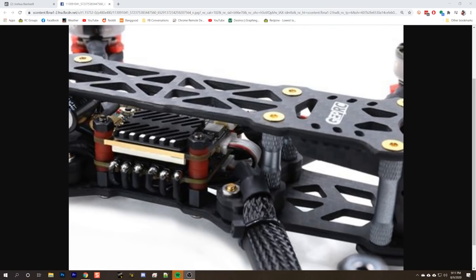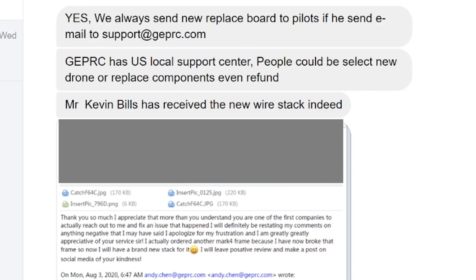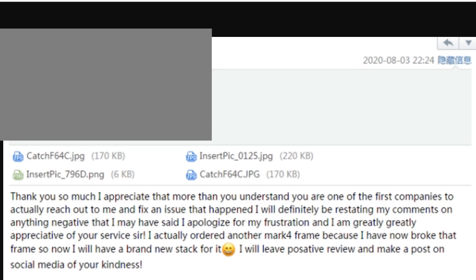GEPRC says that after that initial 30 that went out, they also realized this was not the right way to do it and they changed the connection to use a standard wire just like this, which I agree is how it should have been done from the beginning. In addition, GEPRC says if you got the pinned flight controller and it broke, you should email support at GEPRC.com and they will send a new replacement board — presumably a new flight controller with a wire to connect to the ESC. If you're in the United States, they have a U.S. Support Center, and they showed one commenter from the YouTube thread who had reached out and had his issue made right.